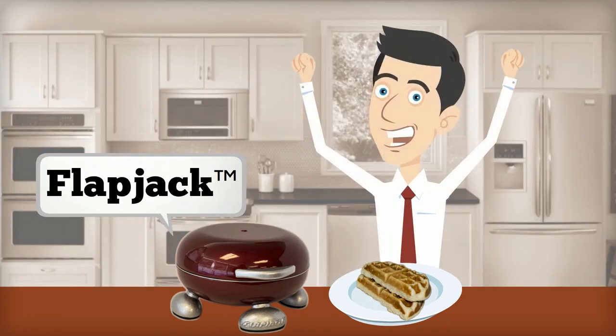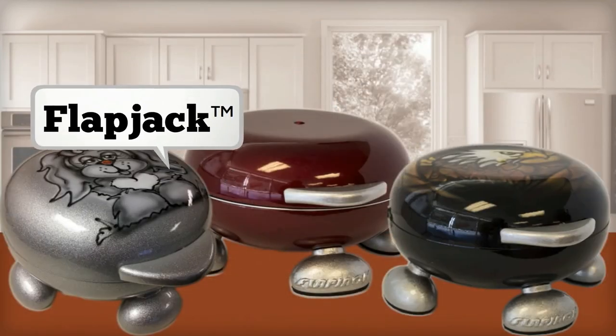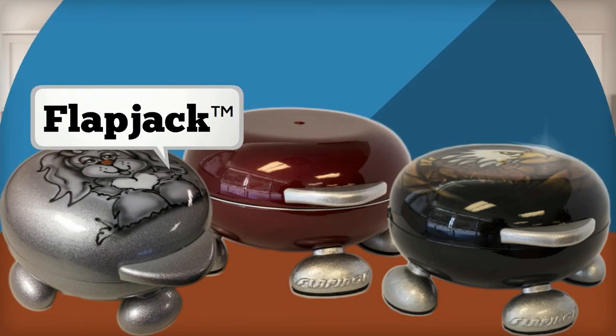Kickstarter backers, we need your support to make Flapjack a reality. Thanks for watching and have a wonderful day.